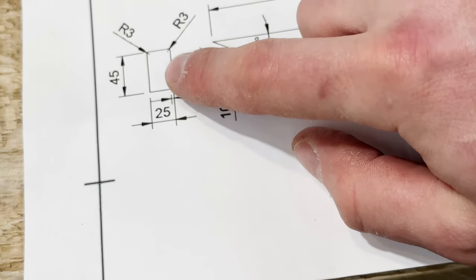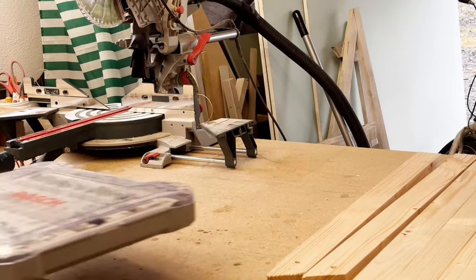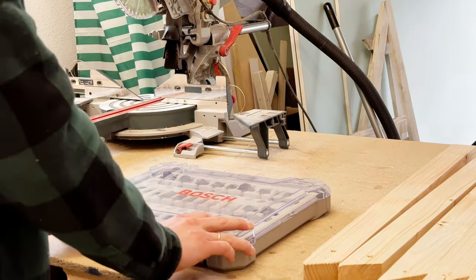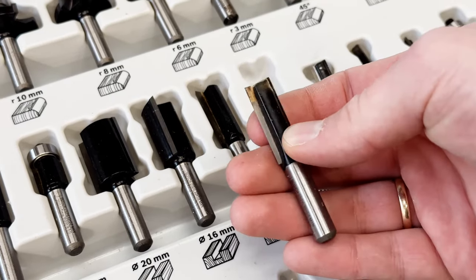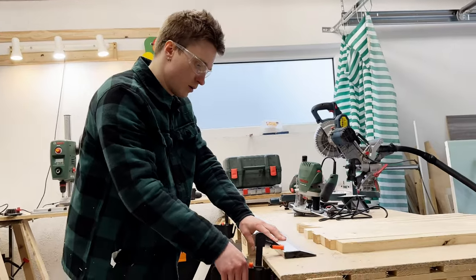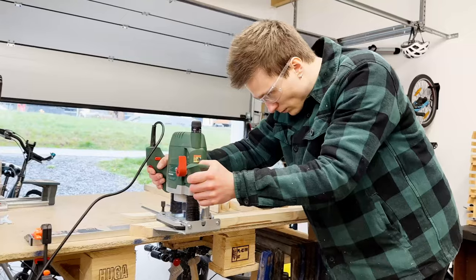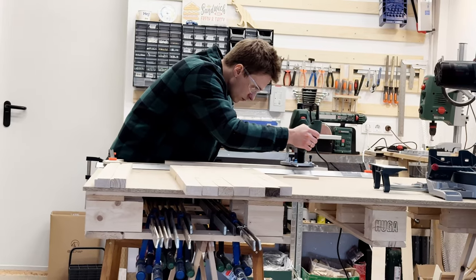Next up, it's time to cut the groove for the LED strip. I want the light to be hidden behind the panel, so I'll be cutting a groove in the wood to hold the strip. I'm using a router with a straight bit for this job, which will make the groove nice and clean. Before I start cutting, I make sure to clamp down the wood securely to my workbench.